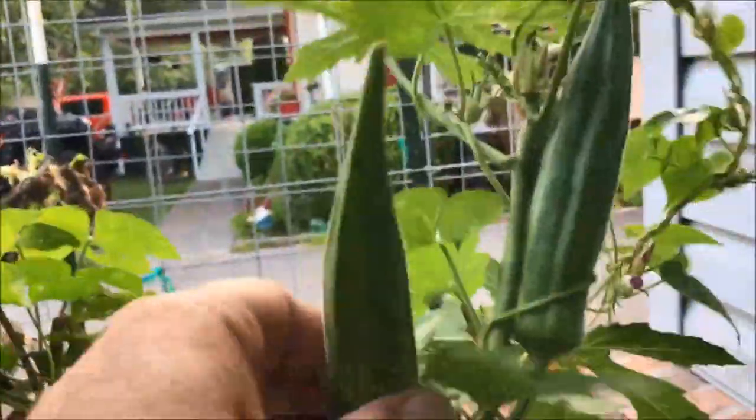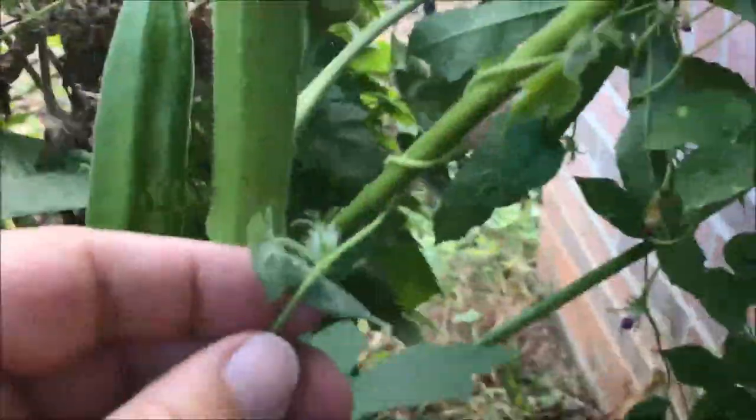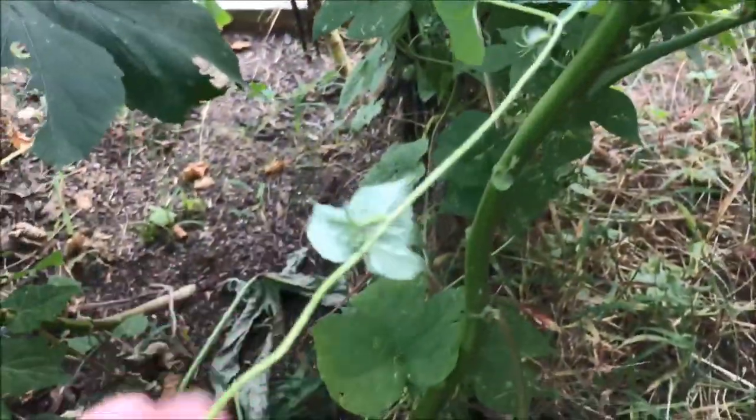More seed pods. That one will be ready tomorrow too — maybe I'll just wait and come out here in the morning. Actually, I need to get these now. Y'all look — this is bindweed, that's exactly what that is. Blooming bindweed.